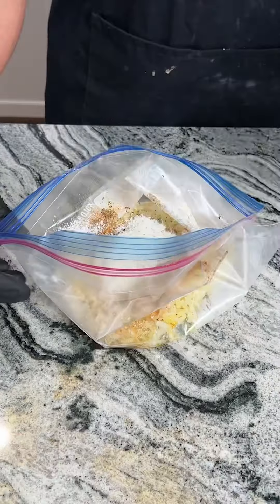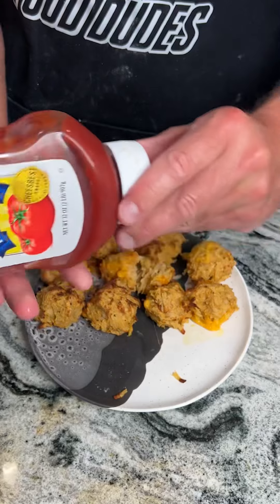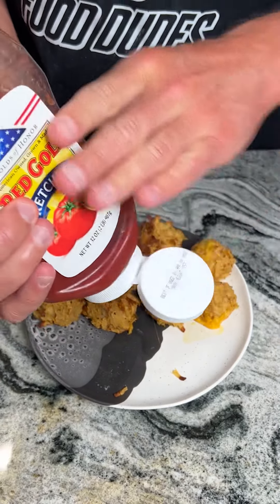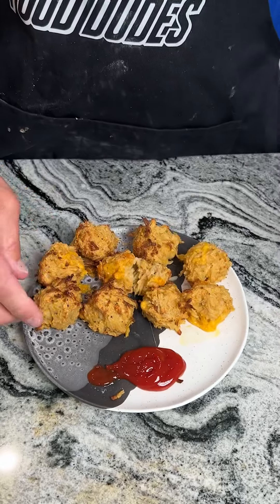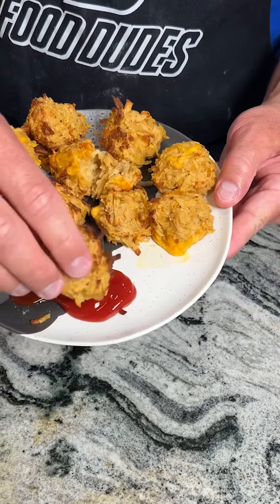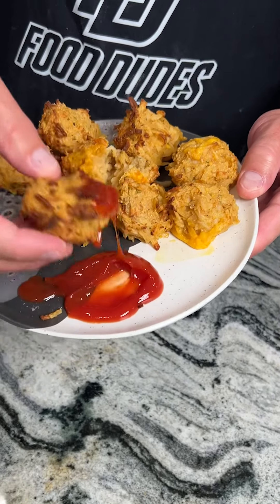We're gonna break one of these open — oh my gosh. So what I like to do is move them to the side and get some ketchup. You can use whatever sauce you want to dip it in; you don't have to use sauce at all. Give it a little dip and down the hatch. This is so good, you guys — you have to try this.